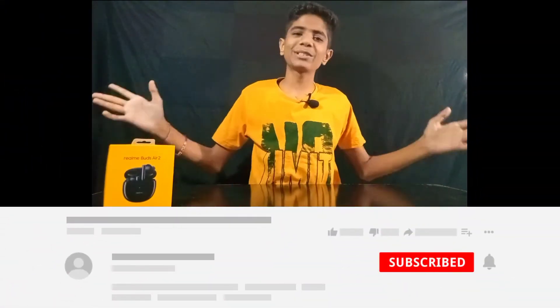I am going to unbox the Realme Buds Air 2. I am going to give a full detailed review of its sound quality, gaming test, and its companion app. So let's start with this unboxing.